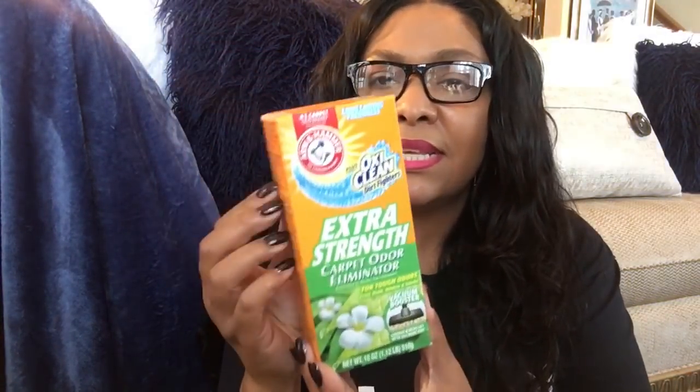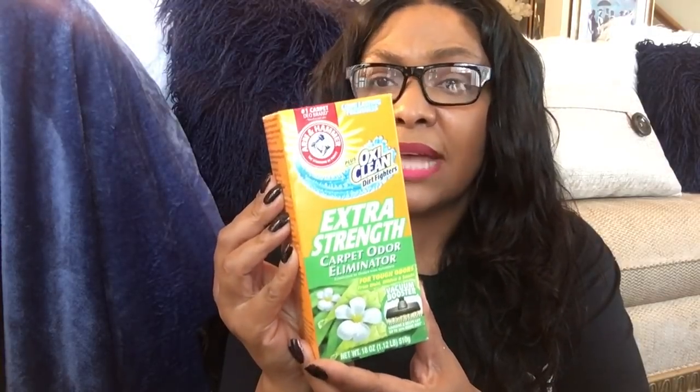I picked up some carpet freshener — this is an amazing deal for a dollar, you really can't beat it. You get a lot and I love putting it on my carpet. I'm going to miss this though, because within the next month we're actually going to take our carpets up. We haven't decided between laminate or hardwood floors. Because I have two dogs, I'm leaning more toward laminate, but we haven't made a final decision yet.